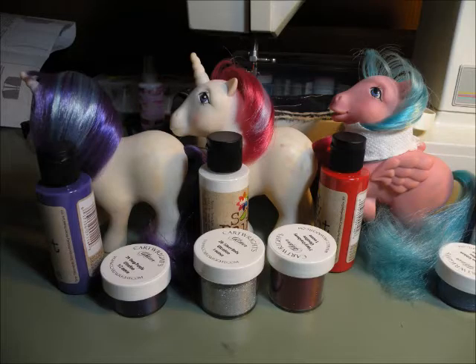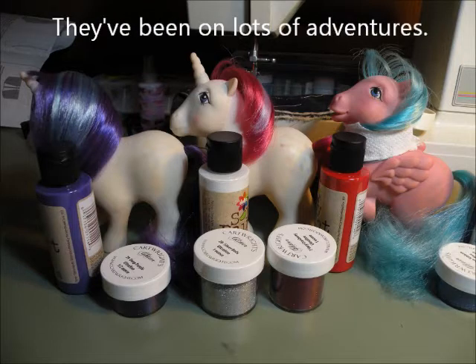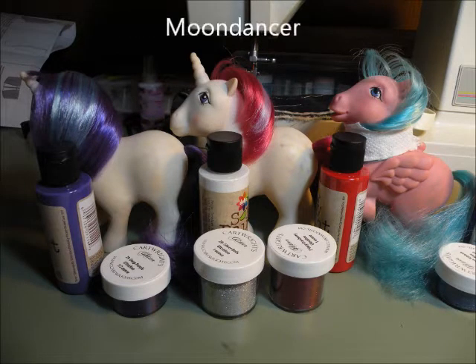So these are my ladies — some of the very oldest ponies that I have, that I got when I was a little girl, like three or four years old. Today I'm working on Moondancer, Glory, and Firefly. You can see their cutie marks have completely worn off.